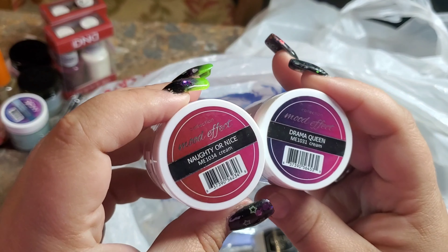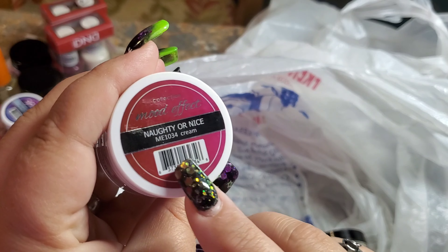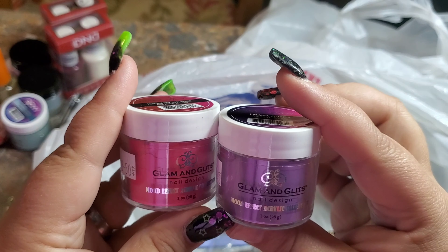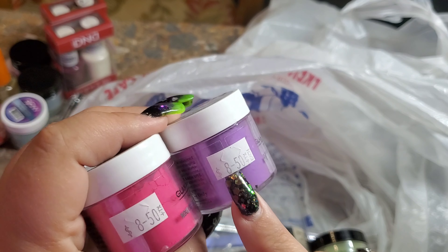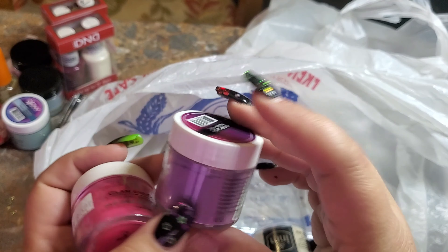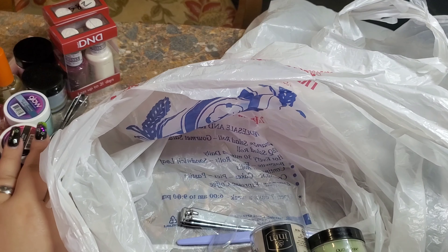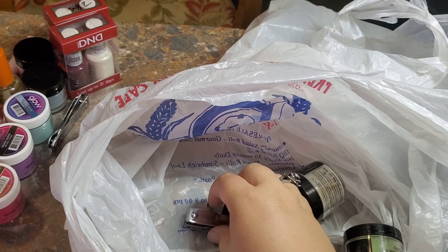Moving on — I'm pretty excited about these because I've never done mood acrylics before. These are Mood Effects by Glam and Glitz. This one goes red to pink — right now it's more pink — and this one goes purple to pink. They were actually really cheap where I went: $8.50. Locally they sell them for $10 to $14, but every little shop is going to price differently based on where they can make their money.